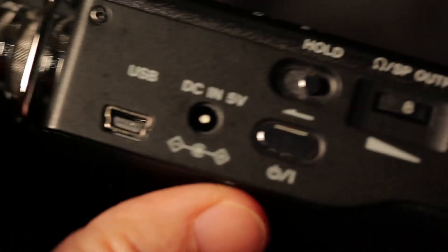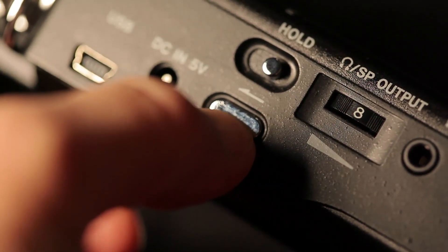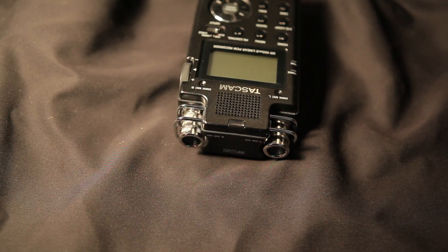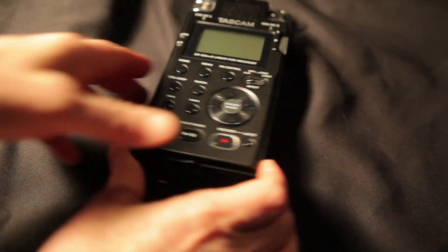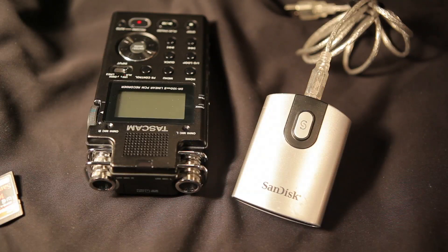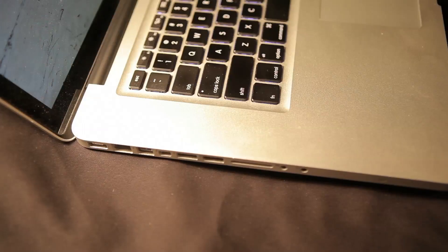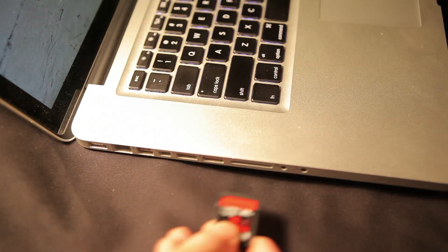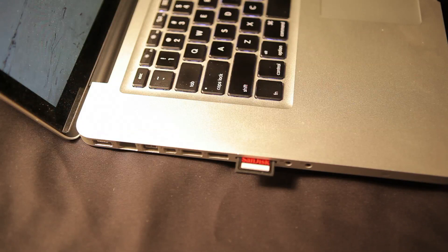During the shoot, when there's downtime and you're not using the TASCAM, turn it to the off position to conserve the battery. To eject the card, go back up to the top slot, push on the card, and it pops out, then close the flap. To get the media off the card, you can use a card reader, or go straight into your computer. Some of the newer MacBook Pros have a slot on the side where you can put your card straight in to transfer the media onto your hard drive, then eject it from the laptop.